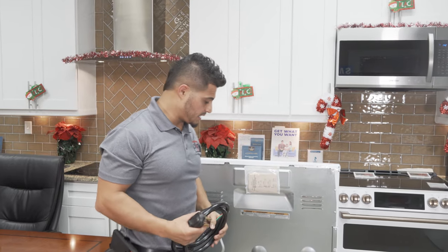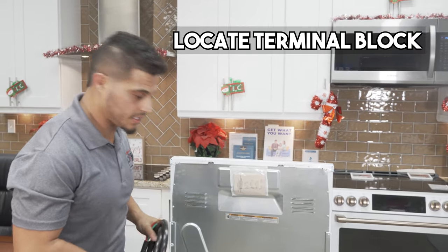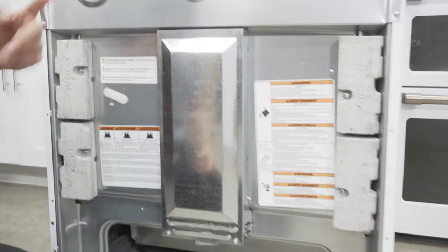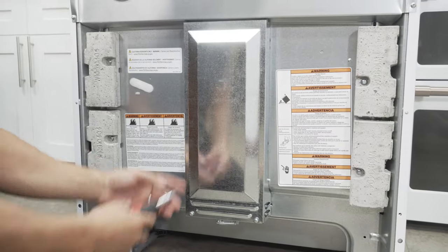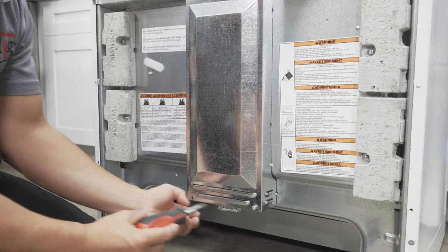So the first thing I'm going to do is locate my terminal block. On this particular range, it's right here on the back side of the range, and it's going to be right behind this panel. So I'm going to pop this cover off so we can get to that.